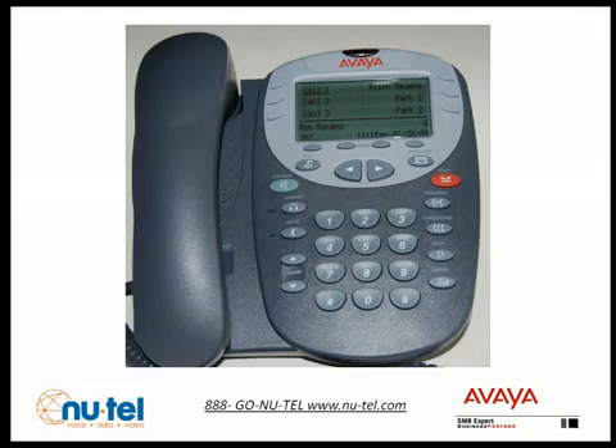The Avaya IP Office Voicemail Pro system allows you to have 5 pre-recorded greetings. For the purposes of this tutorial, we'll record greeting 1, so press 1. Greeting 1, not recording. When finished recording, press pound to approve, or 1 to edit your message. Record at the tone.